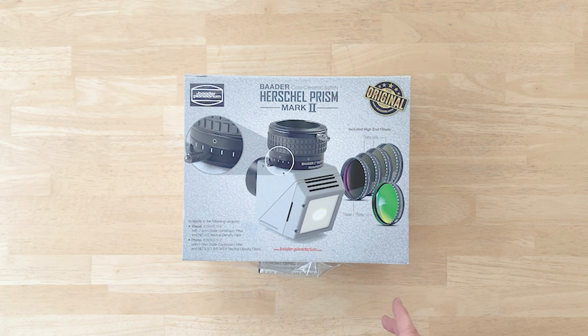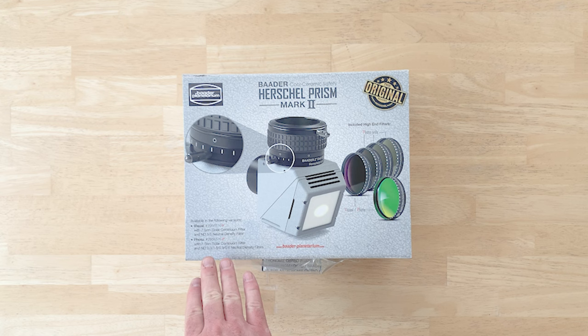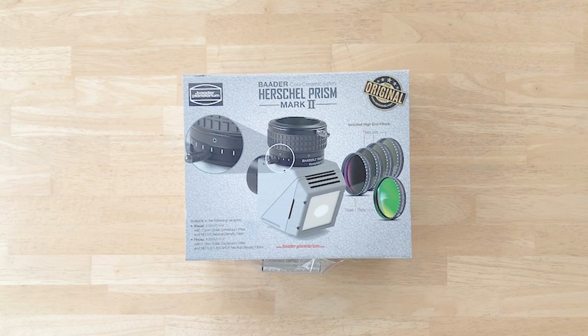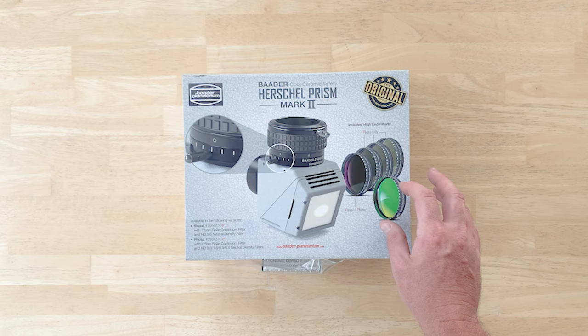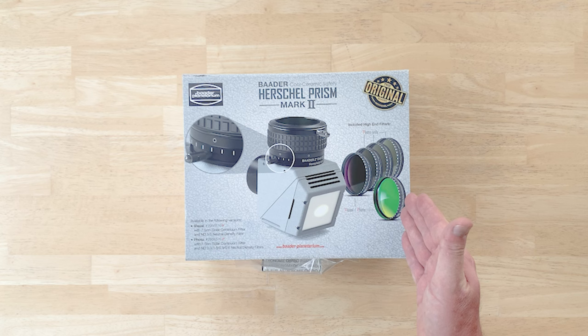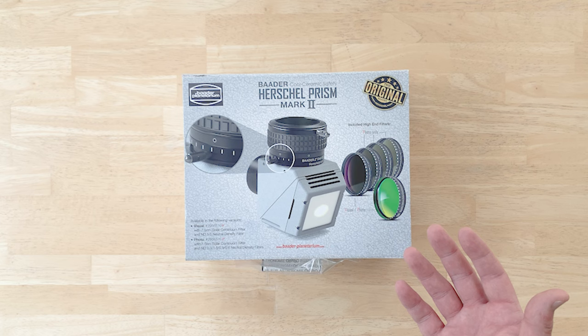This is the Baader Herschel Prism Mark II — a white light system, so we'll be observing the Sun in white light. This comes in two versions: a visual and a photographic version. The visual comes with a solar continuum filter, which is a 7.5 nanometer filter centered in the green range of the spectrum, providing a sharper image because telescopes are generally best corrected in green. Then there's a neutral density ND 3.0 filter which dims the light significantly beyond that for safe visual observation.